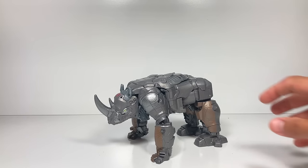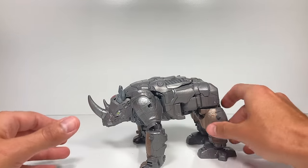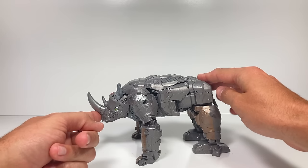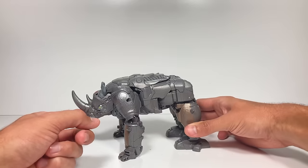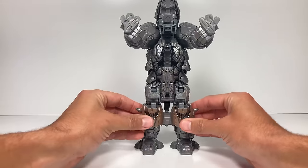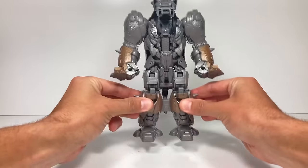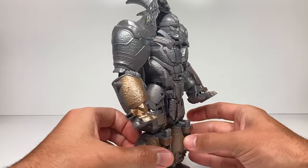To smash change Rhinox back to robot mode, the first thing they want you to do — which is different than the other smash changers — is push on his head so it stands up, and then we just do a one-two to get him to transform. One, two — there we go, Rhinox is back in his robot mode.